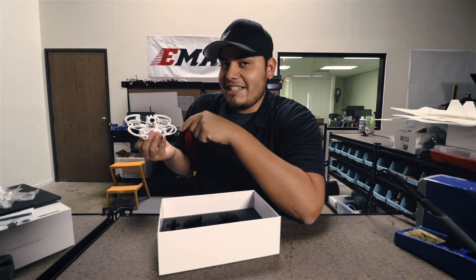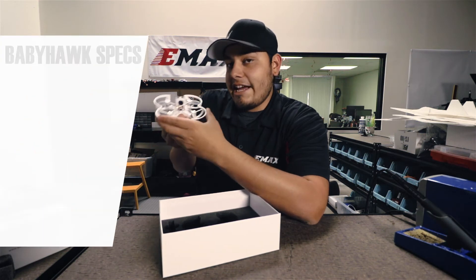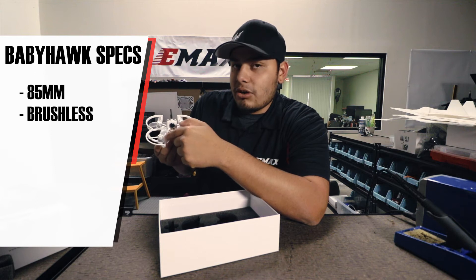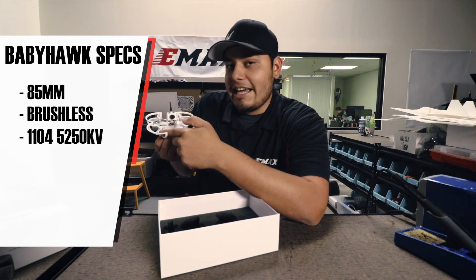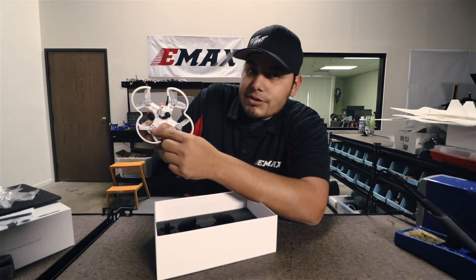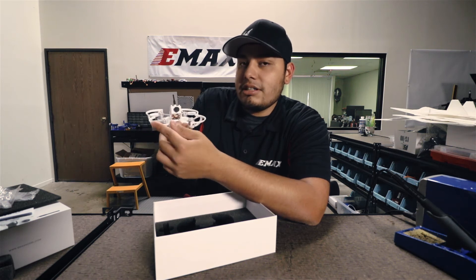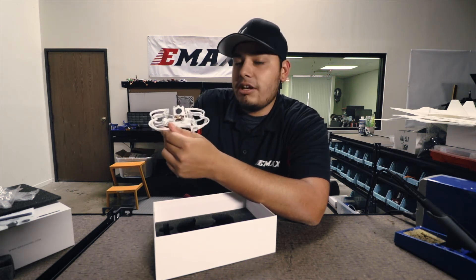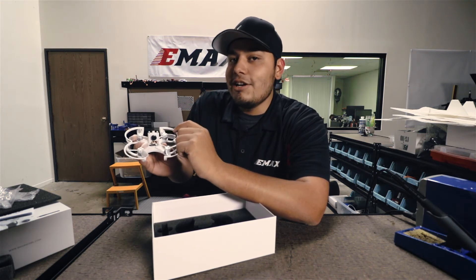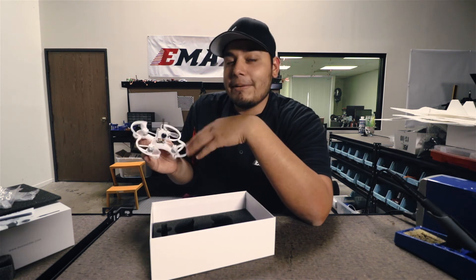I'll go over the details of the Babyhawk for those of you that might not know. This is 85 millimeters and the motors are brushless — 1104 5250 kV. The propellers are 2.3 inches, held in by four small screws on each motor. The propeller guards can be taken off, and you can run them without the guards. This will also save you about 10 grams of weight, so for those of you that want to go fast, I'd say take off the propeller guards — that's what I do.